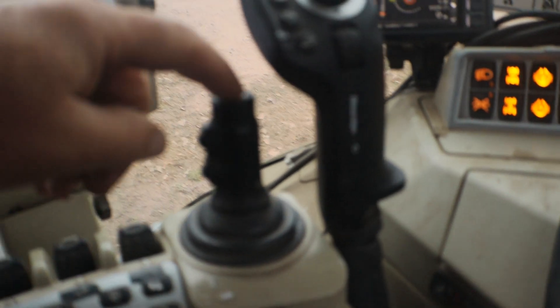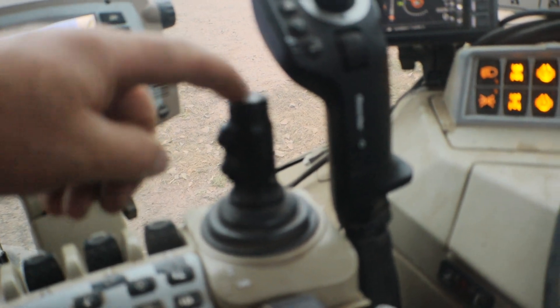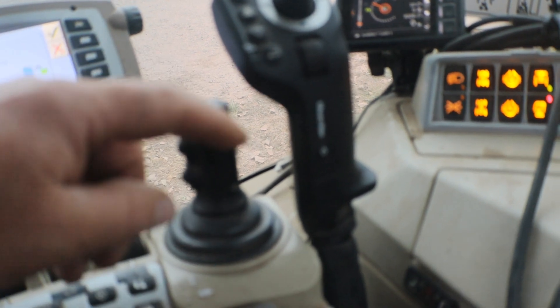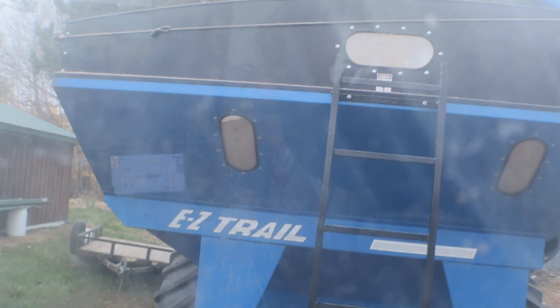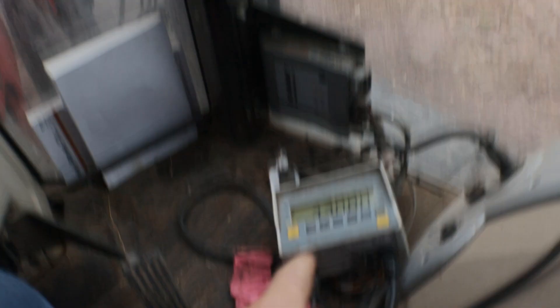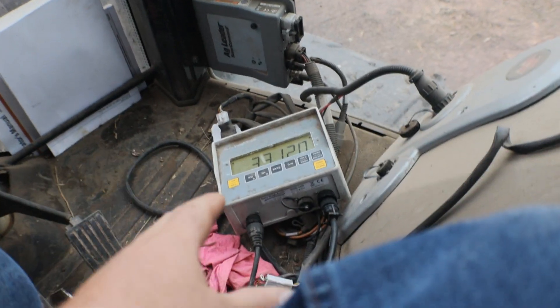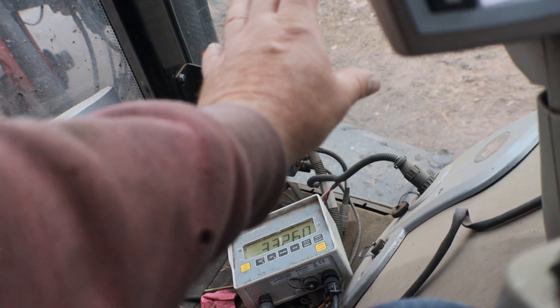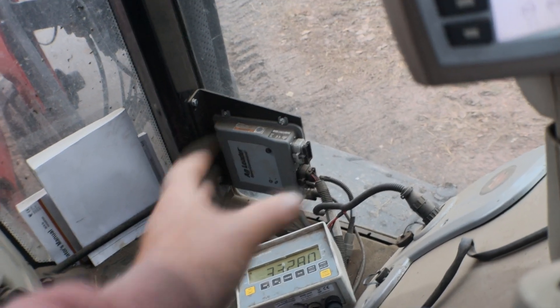I just have it here on the joystick — left and right to slide out and slide in, auger forward and auger backward. Very simple cart, no control box or anything like that. The scale I just leave here; I don't have it bolted off. It works there because I can flip it against the window and see my scale from the combine when I'm doing calibrations.